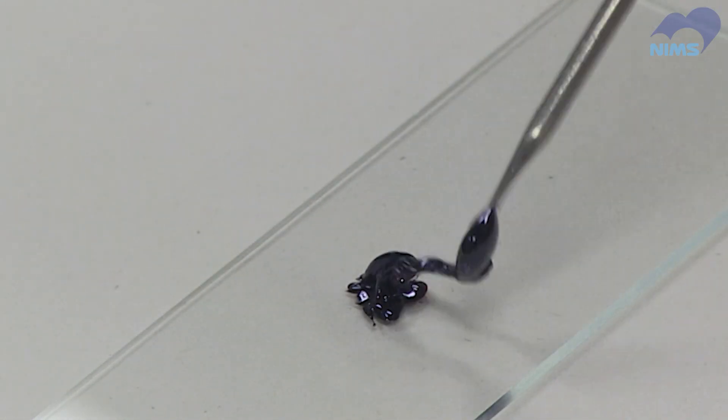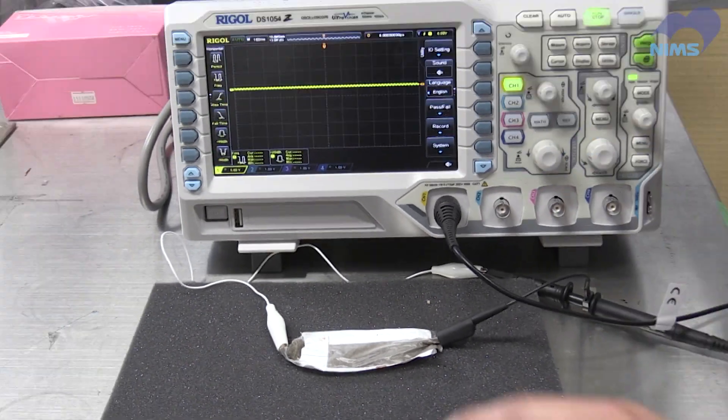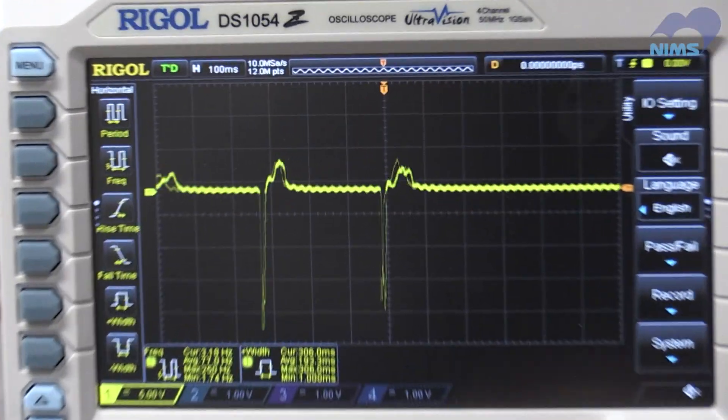This viscous liquid is sandwiched between flexible electrodes. When it is tapped, an electric pulse is generated.